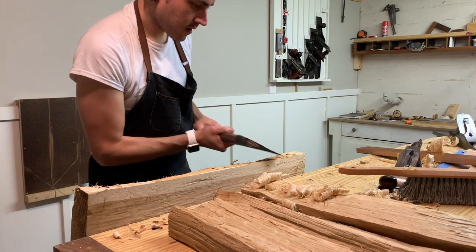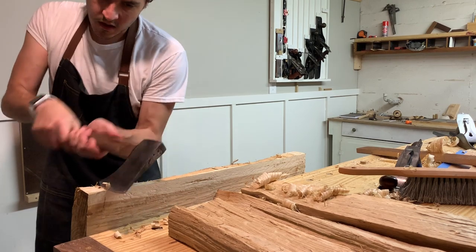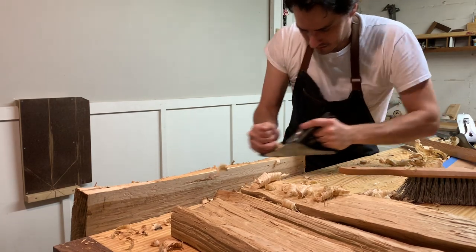Now that I've got one face more or less flat and ready to go, I can start working on the edges to square everything up. I'm going to knock off the high spots with the hatchet first, and from there take the scrub plane and then the joiner plane to it.